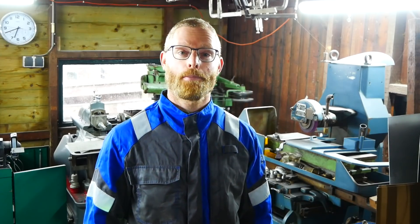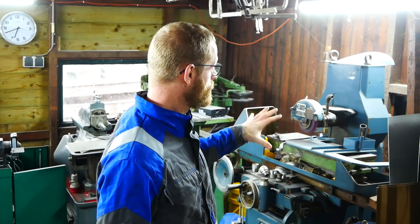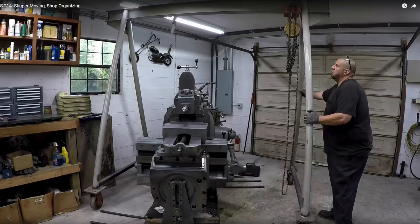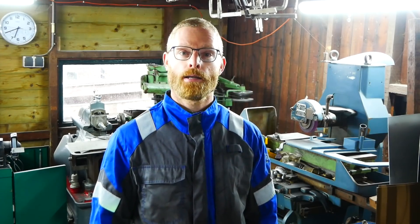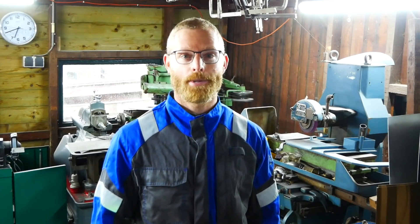Hey guys, welcome back to my shop. As I told in the last video, I'm planning to move to a new bigger shop, and for that I need to move all the heavy machines. I once saw a video of Adam moving a shaper with a mobile gantry crane, and I thought that would be a really nice piece of equipment to have — to move the machines to the new shop and also move them around in the shop. So I plan to build one myself. That will be the last little project in this small workshop and another opportunity to do some more TIG welding, which I really like. So let's start.